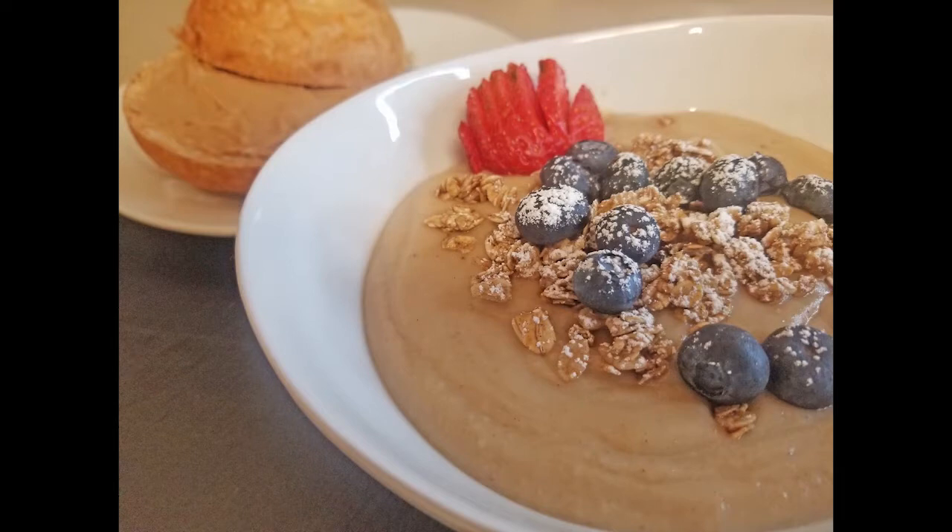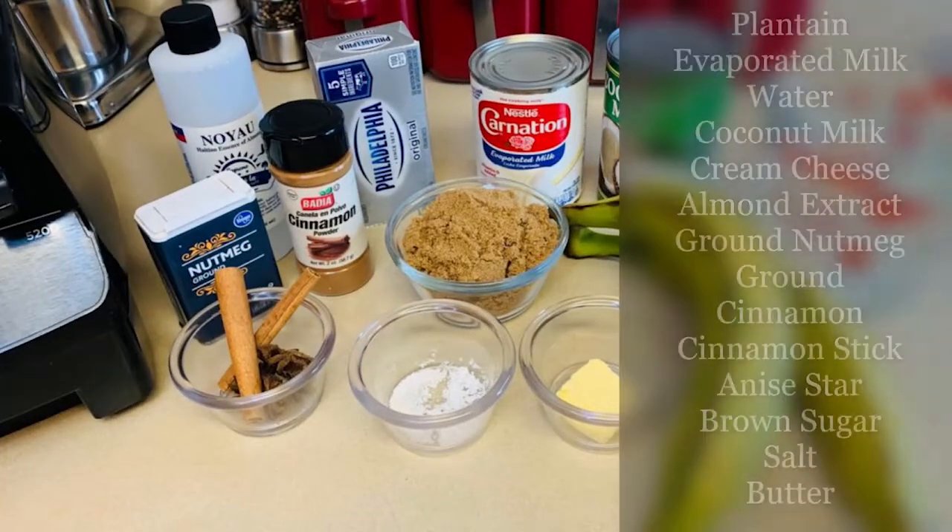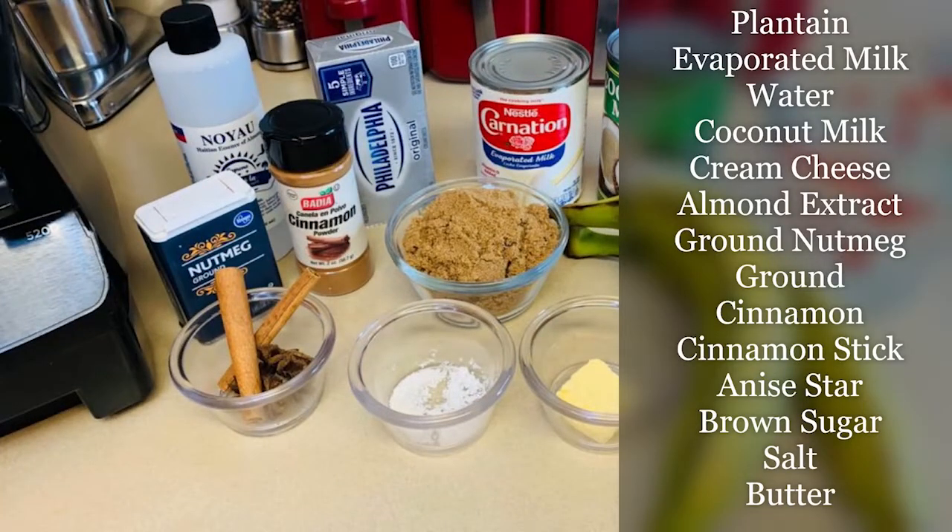For centuries, the most popular porridges were made out of grain or plant-based ingredients. Today we're doing plant-based porridge with plantains.